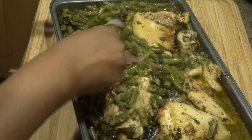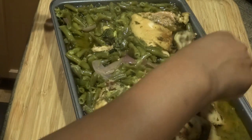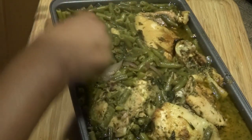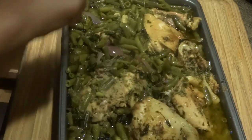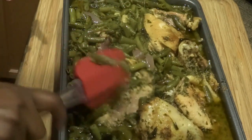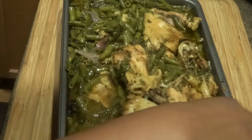It came out really good, so I'm just going to mix it up a little bit. I put it in this pan so I can store it in the fridge after we're done eating for the evening. Oh yeah, the chicken looks really good. I can smell the spices — I really smell the onion powder and the garlic.